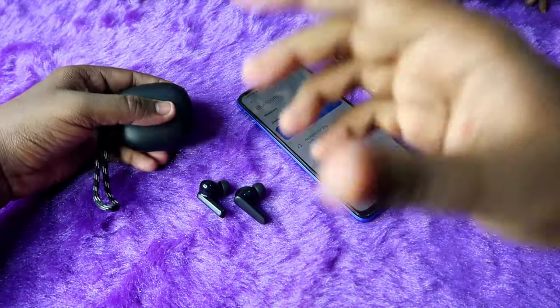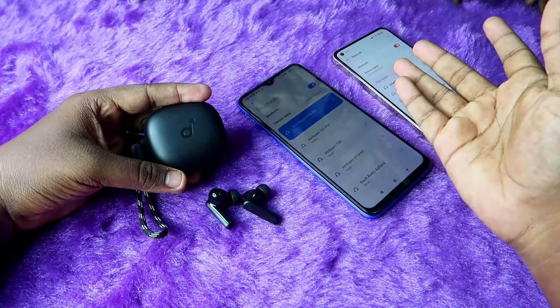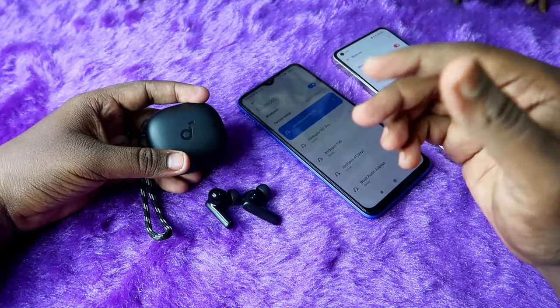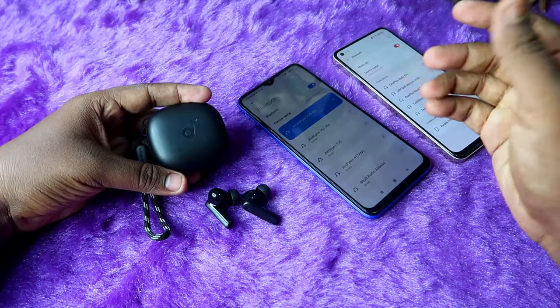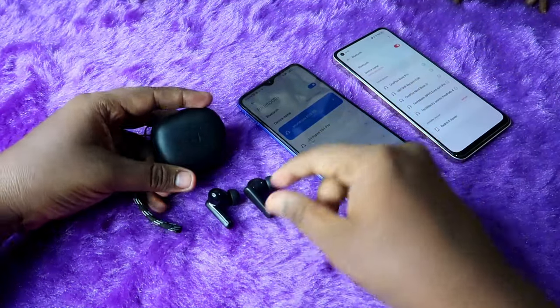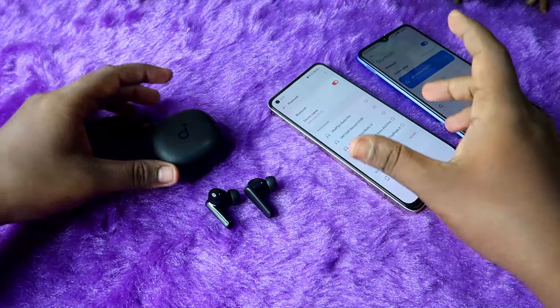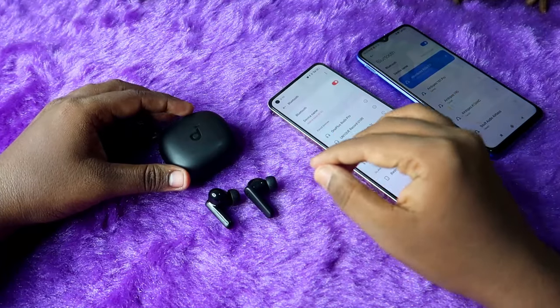The Soundcore R50i earbuds come with both auto pairing mode and manual pairing mode. Generally, if you take the earbuds from the case, they will automatically show in the Bluetooth available list and you can easily pair by just clicking on the earbuds. But sometimes you can't see the earbuds in the Bluetooth list — in that case you can use manual pairing mode to connect to any other device.